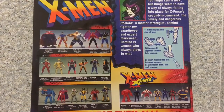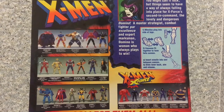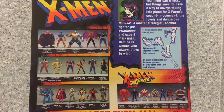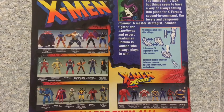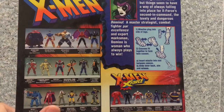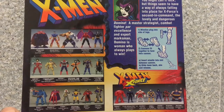On the back here there's a bio about the character. It says: 'You might call it luck, but things seem to have a way of always falling into place for X-Force's second-in-command. The lovely and dangerous Domino — a master strategist, combat fighter, and expert marksman — Domino is a woman who always plays to win.'